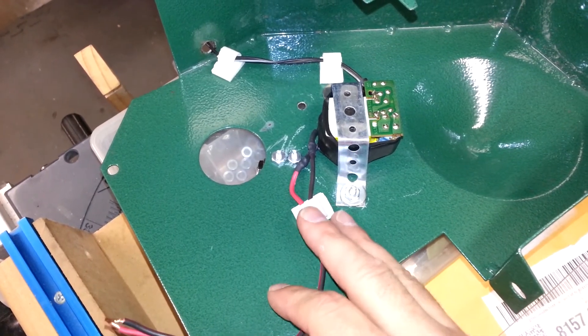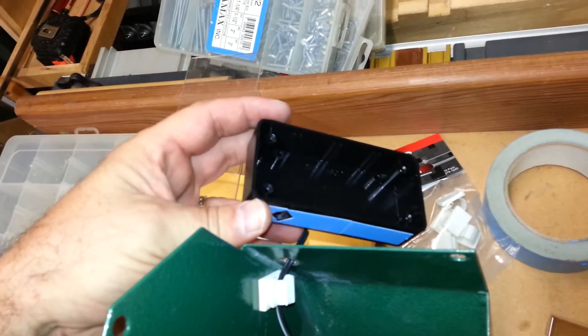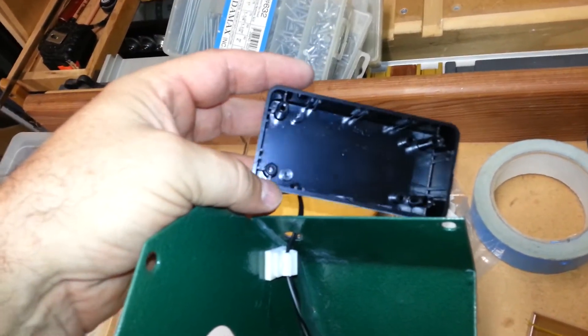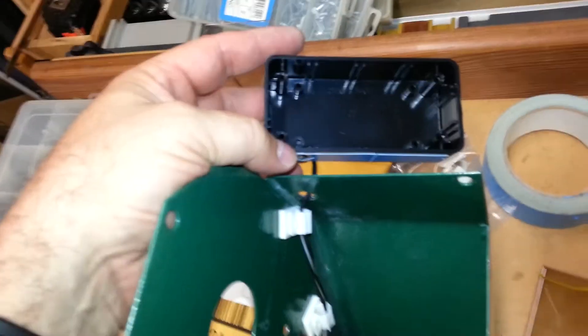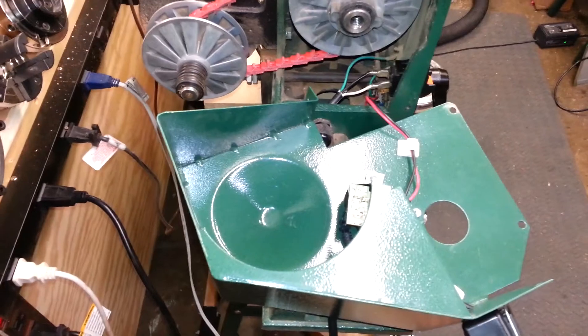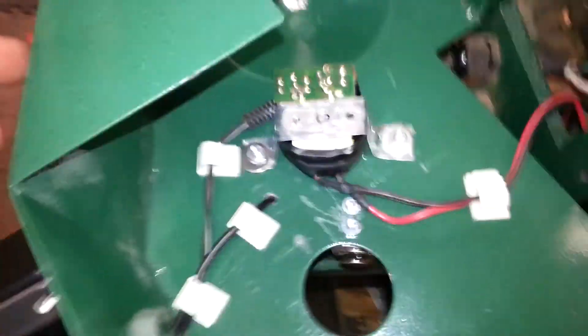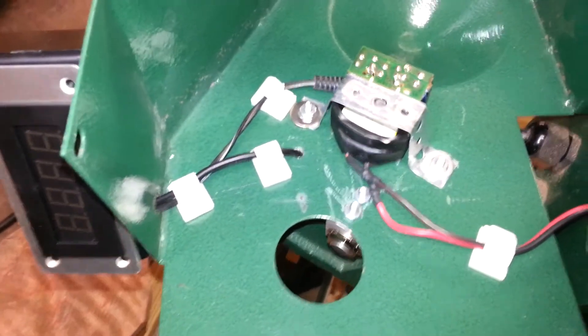This isn't fastened down yet but you'll see I'm starting to route the wiring - this goes up through the hole that will feed into the bottom of the LED unit, and this is going to come down to the spade connectors on that switch. This will be switchable on and off with the lathe. I'm going to put a couple more cable clips on here to make sure the wires stay clear of the moving parts. For my fancy mounting solution I'm just going to double stick tape this thing to the top - nothing has to be fancy, it just has to be functional.